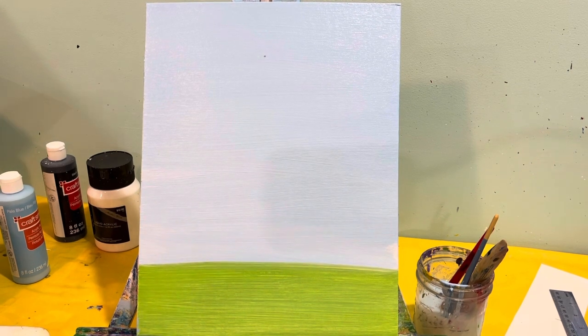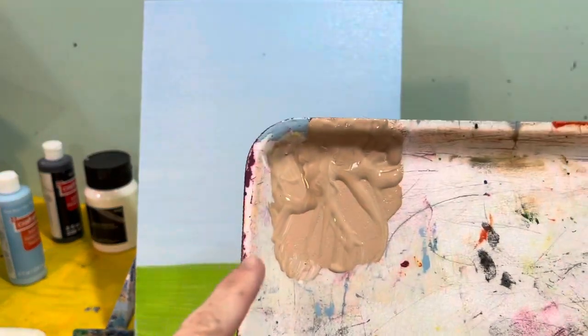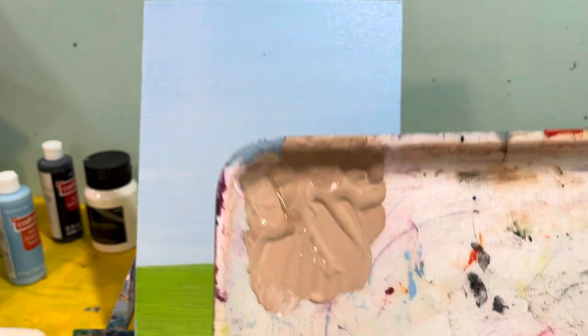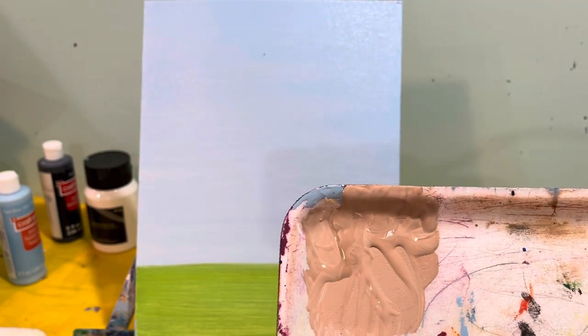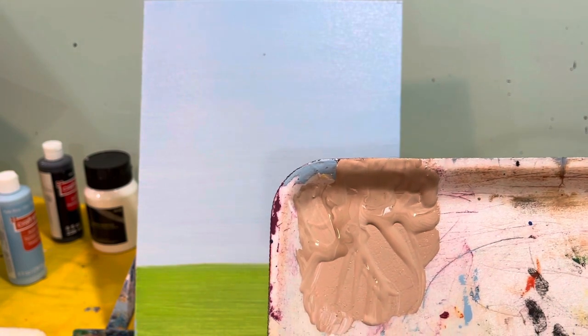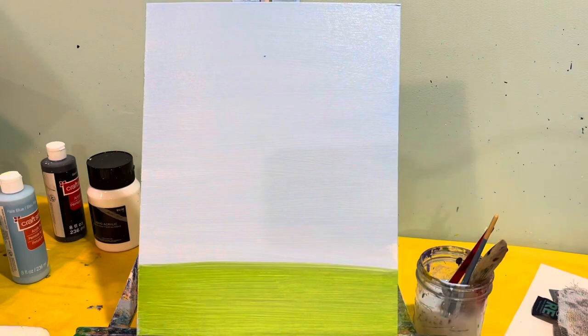Now that our background is dry, let's get down to business. I also need to mention that you're going to need a skin color. How I make mine is a little bit of tan — so brown and white mixed together — and a little bit of pink. You guys are going to love this!